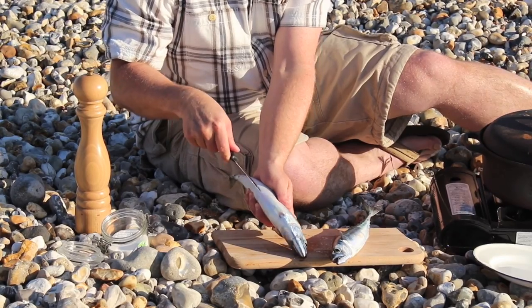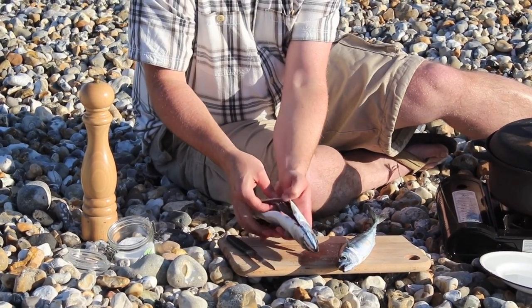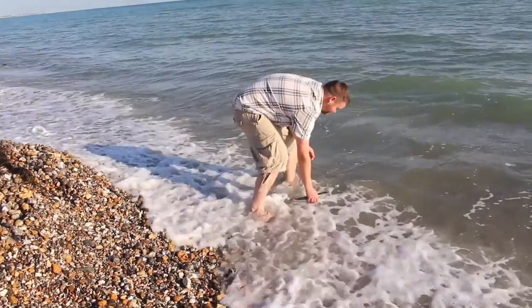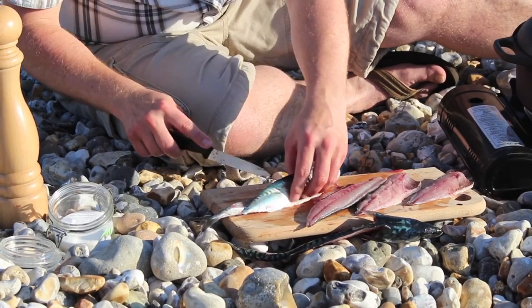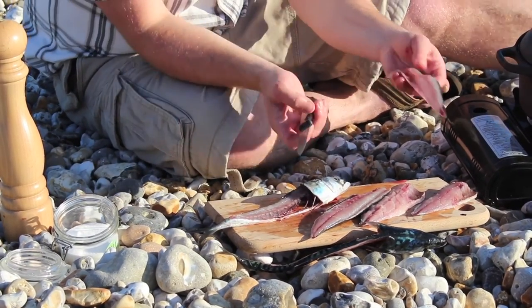It's a little bit of a messy job — just very gently, and then unfortunately you have to get your fingers in there. There's your lovely fillet. We're going to smoke these.